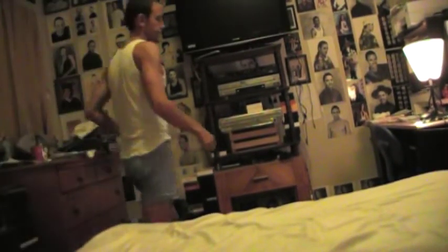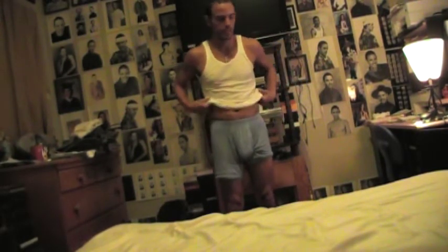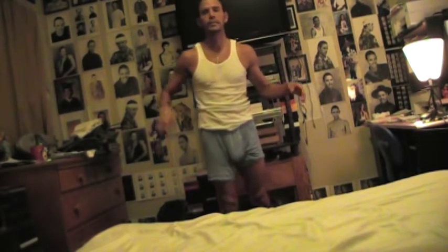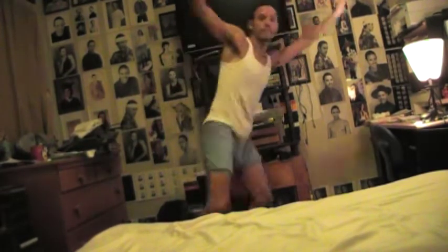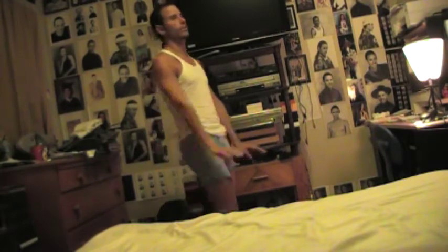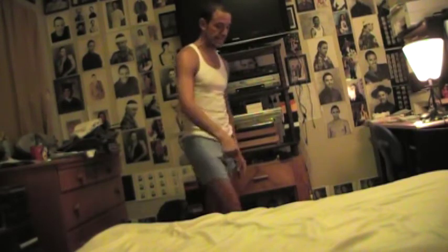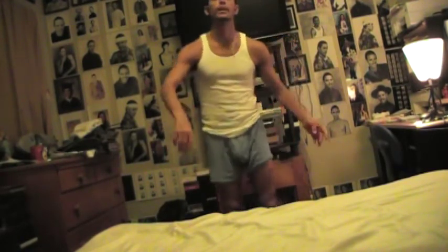So the dance continued — we were doing this in jazz class. Let's take it from the top: developpé, look up, pirouette, land, push it in here, step step, step, go down on the ground, here here, jump up, step step.